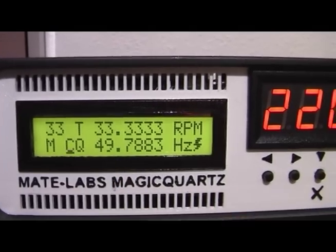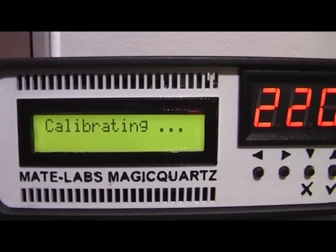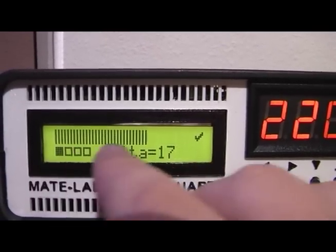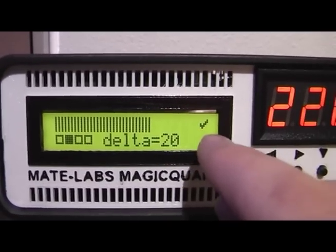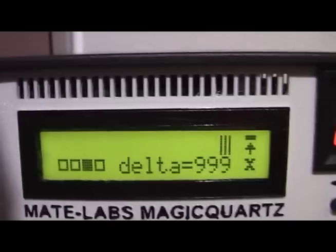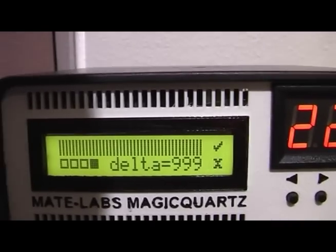The calibration function helps you to properly position the optical sensor. The upper line gives you a graphical readout of the contrast range measured by the optical sensor and shows a check mark on the right, which means the contrast is considered okay. If I pull it back, you can see it telling you to move it closer to the platter with this symbol, as the contrast is too low. Now it's okay again.